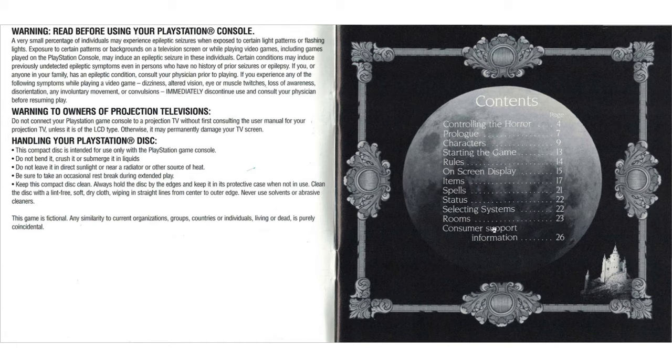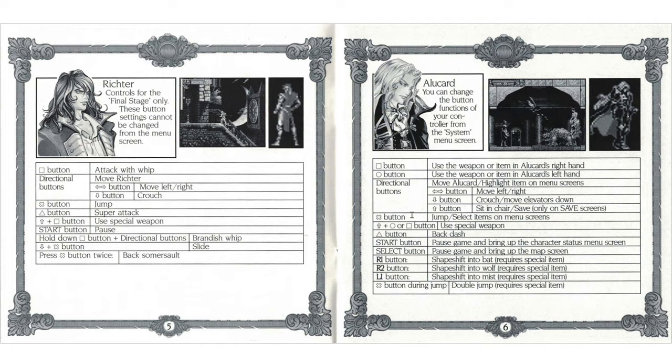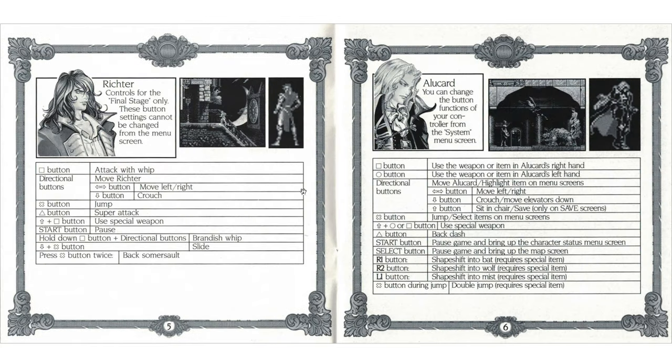Here we have a concise controls section. This was before the DualShock was invented, so it's not a very intuitive way to show the controls - it would be better if it had a controller view with the functions labeled. Richter controls for the final stage only - these button settings cannot be changed from the menu. Super attack, hold down, turn whip, slide back - some assault move I didn't know about.